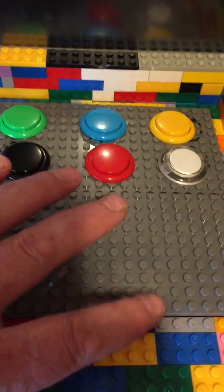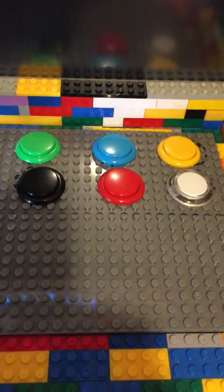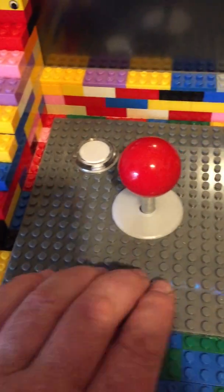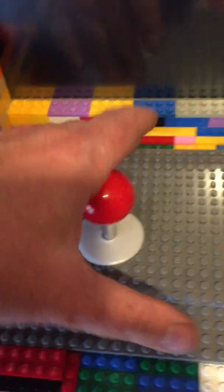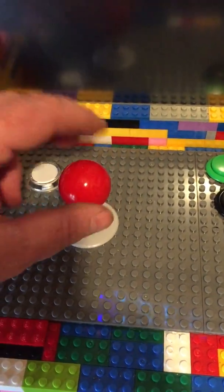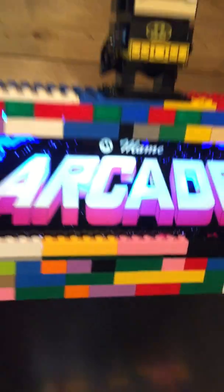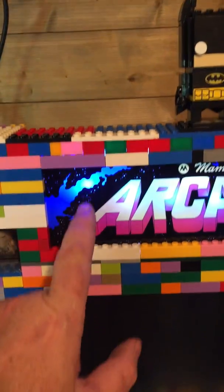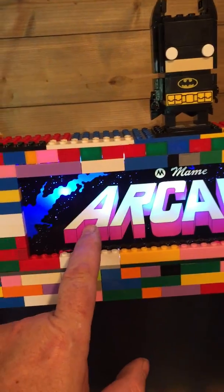It uses standard arcade controls. Underneath the panel here is a Raspberry Pi Model 3 with a PiCade PCB. There's a little speaker underneath there. A standard arcade joystick, and on top here we've got the MAME marquee with a little 5V LED backlight.